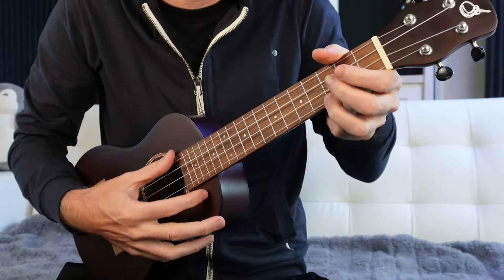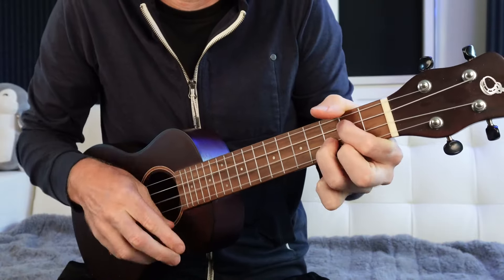Nobody likes chunky and disjointed ukulele sounds. When you're trying to switch chords and you're like 'eh... eh... eh...' - that's the worst. We're already at a disadvantage because it's a smaller instrument, so we've got to keep it smooth.